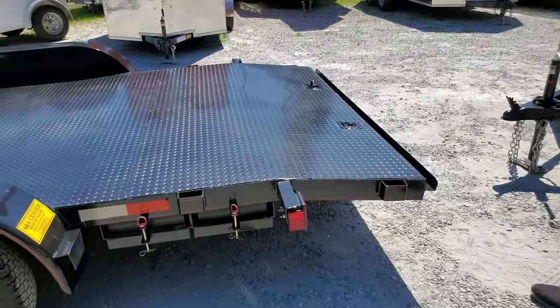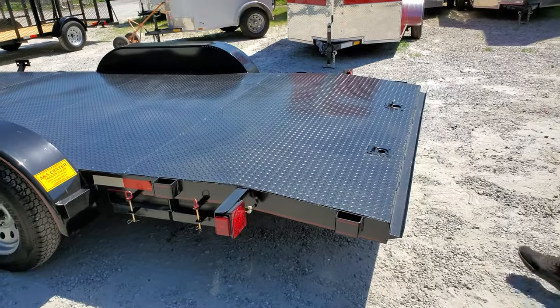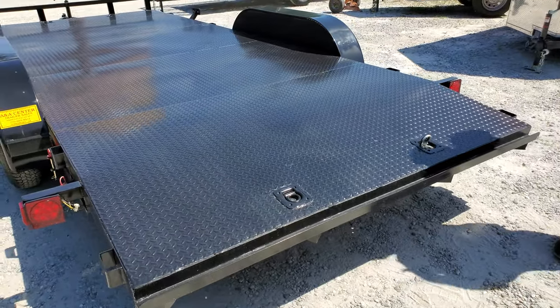This model comes standard with LED tail lights and blinkers. And here are your other two D-rings on the rear.